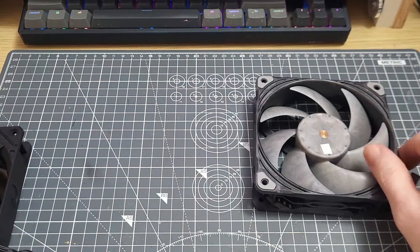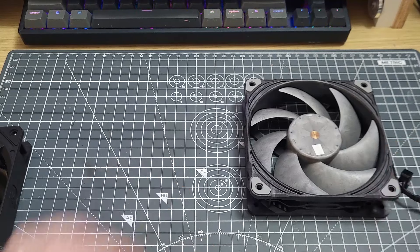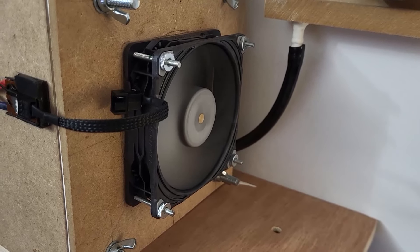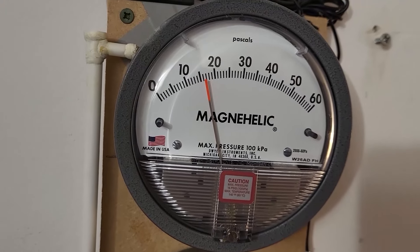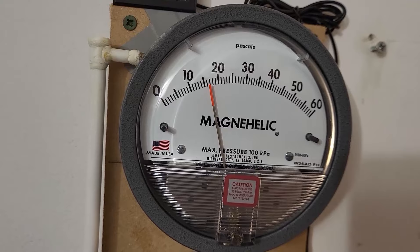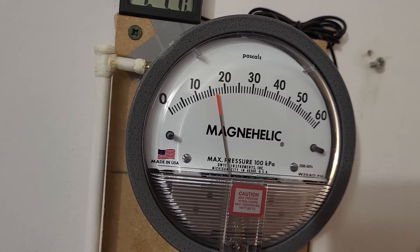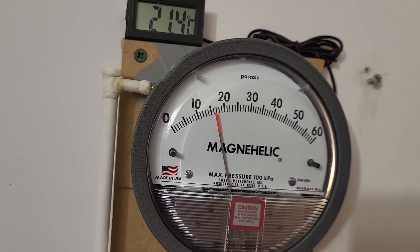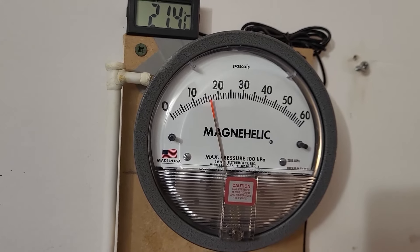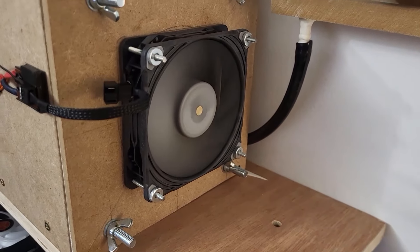Anyway, without further ado, let's have a look at the tests. Here's the T30 at 1600 RPM, and like the other fans of a similar design, it is still quite low down when it comes to static pressure performance. I've put it down at 16.5 Pascals, but it's looking a bit closer to 17 Pascals, so I will make that change. This is not a high static pressure performance fan.